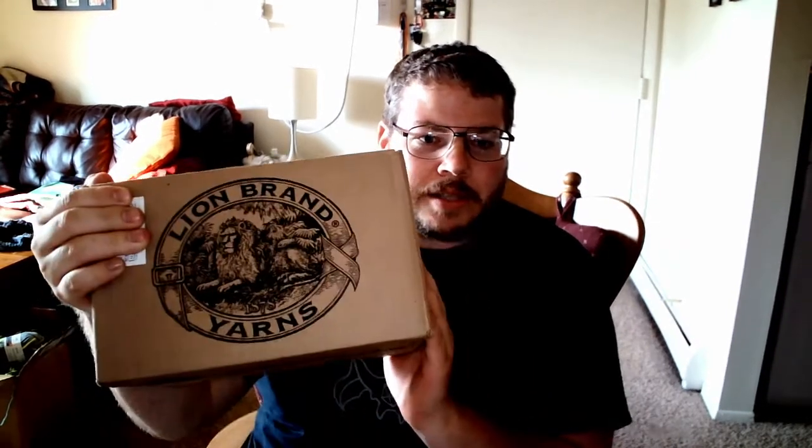I have a package here — let me just cover up my address — from Lion Brand Yarns. They had a sale the other day, I think it was 20% off, and then if you had the Honey extension for Google, I got an extra some-odd percent off as well. So this is the new yarn I'm planning to use for one of my baby blankets.